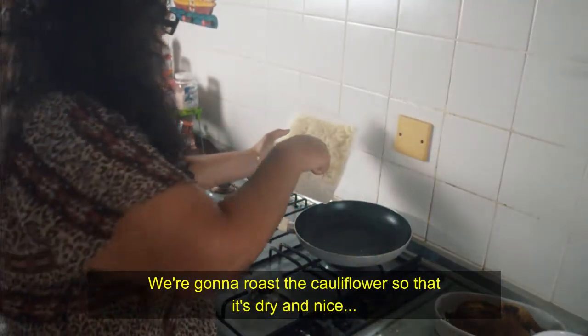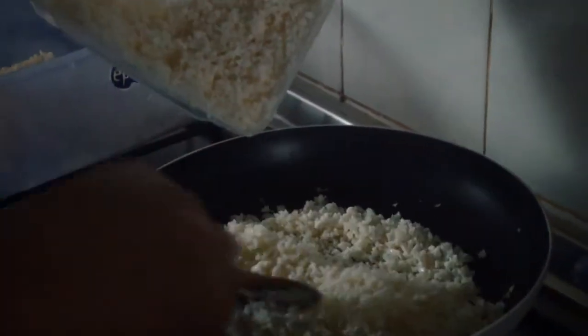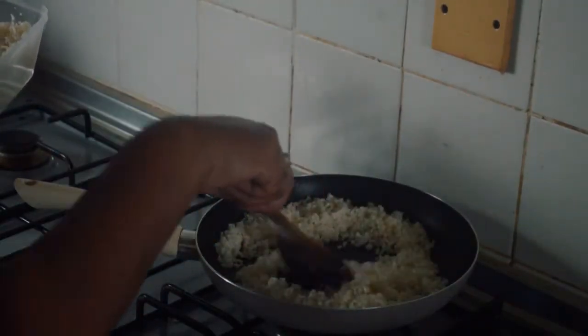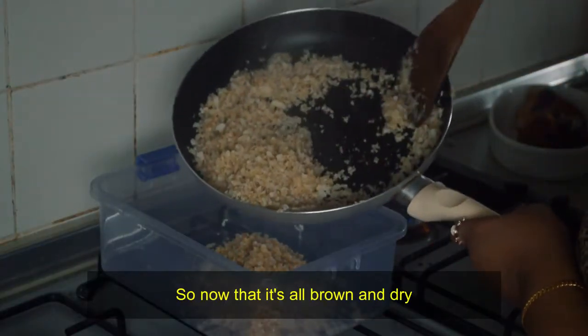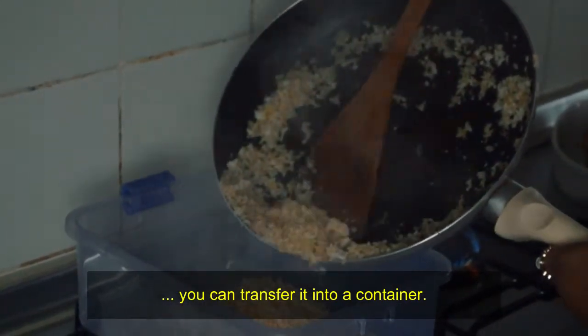We're going to roast the cauliflower so that it's dry and nice. Now that it's all brown and dry, you can transfer it into the container.